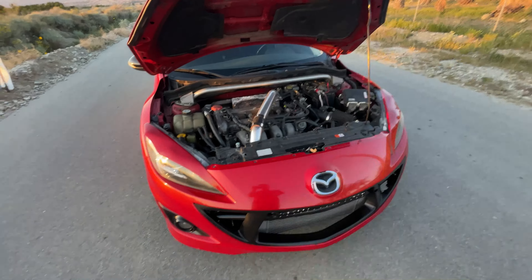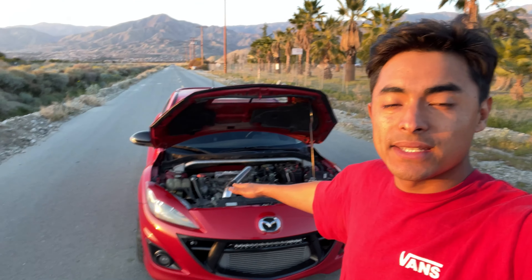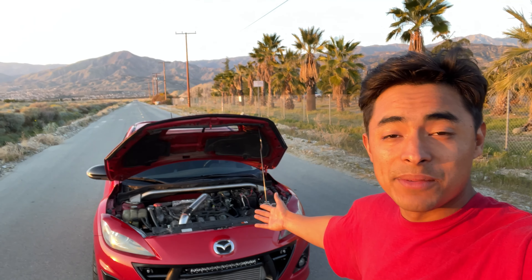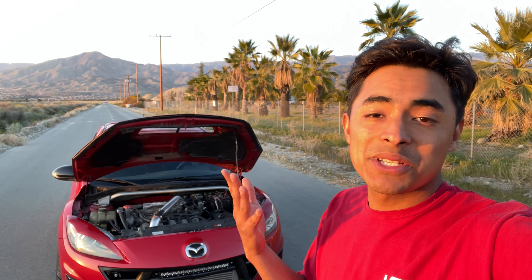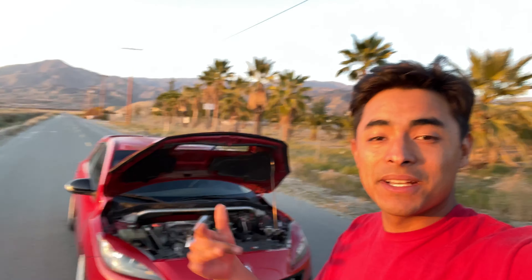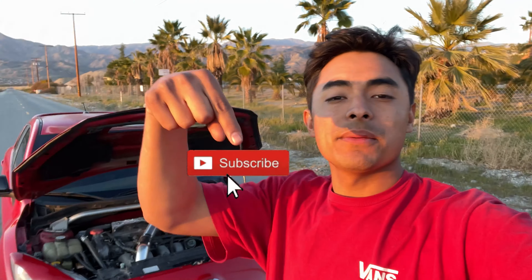That's going to wrap it up for this video. Thank you so much for tuning in and watching. There are big plans for this car — I'm currently setting it up for the track, time attack and all that. I'm kind of done with the drag scene because I tend to blow the motor pushing too much power. Thank you all for tuning in, make sure to subscribe, hit the like button, and I'll see you all in the next one. Peace.